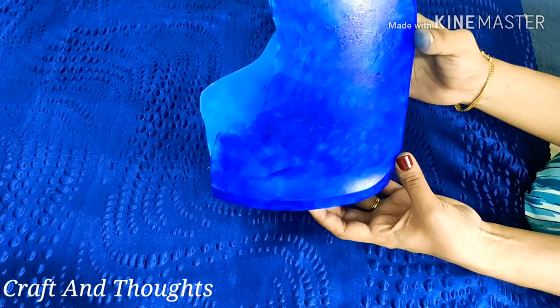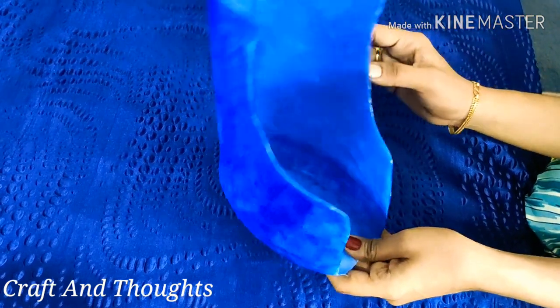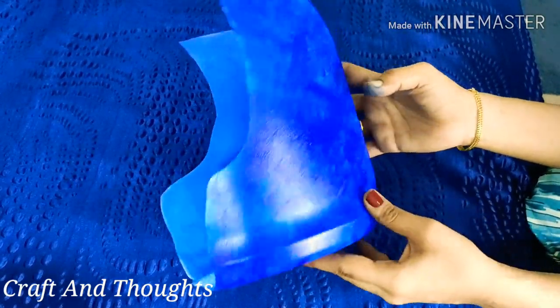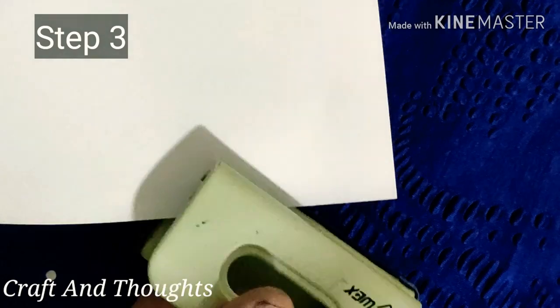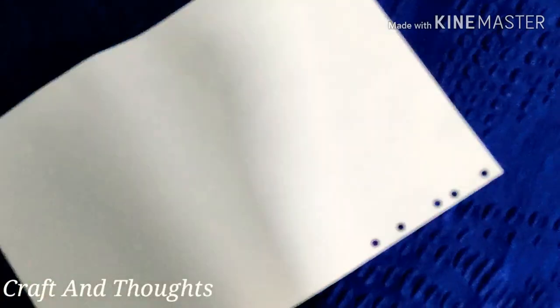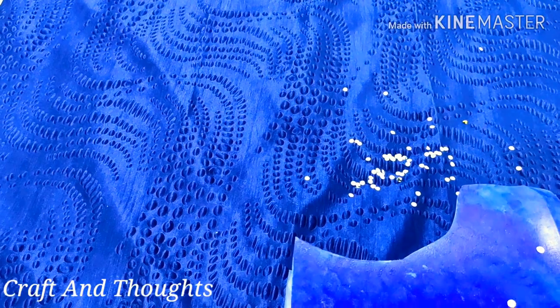Then I added it to the paint. I added it to the color and I added it to the paint. I added it to the punching machine and I added it to the paper. This is a bottle and I will use a few mirrors.